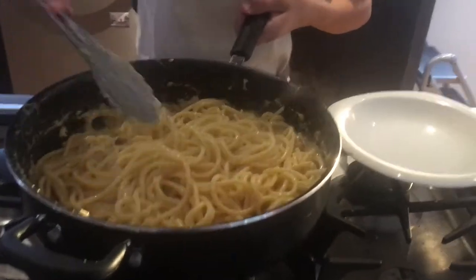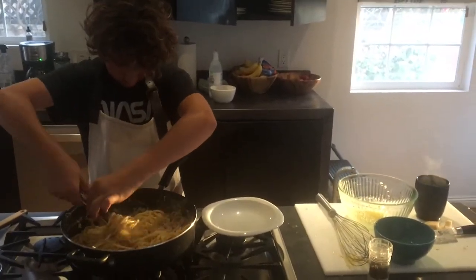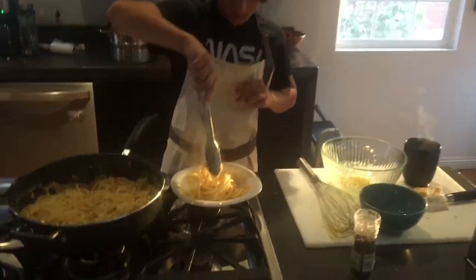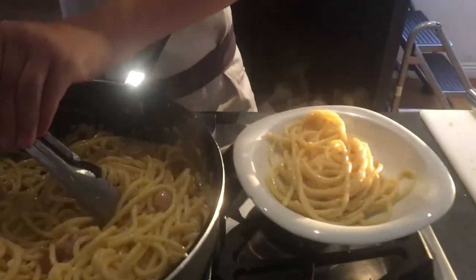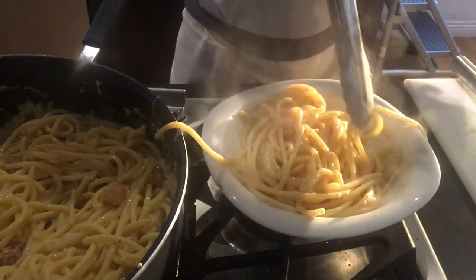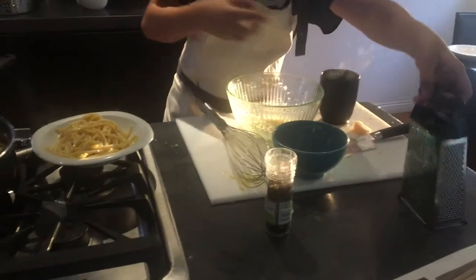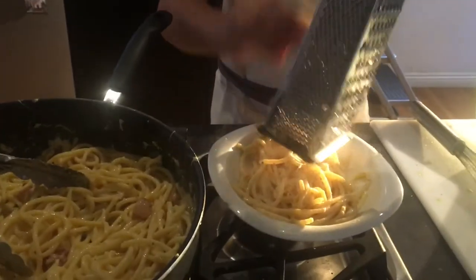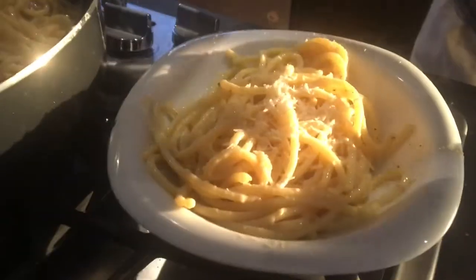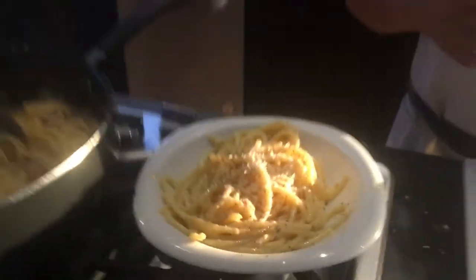Now that your pasta is ready, you just want to twist it and place it in your bowl. Then you want to add on top some freshly grated parmesan and some pepper. And you're ready to eat. Yummy!